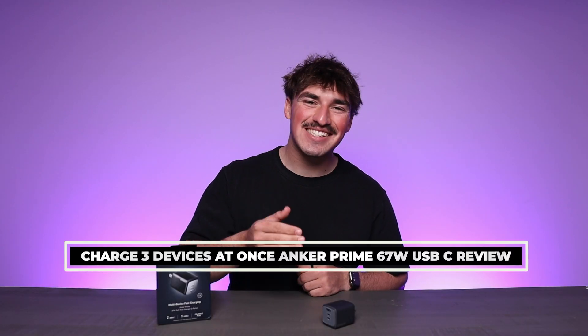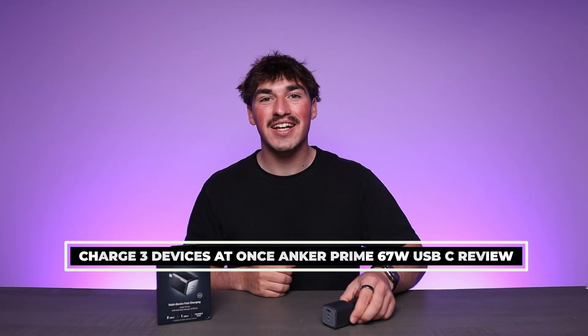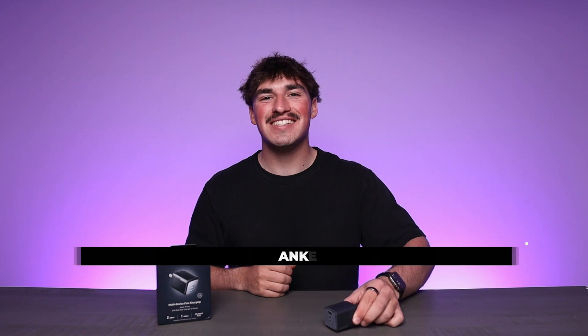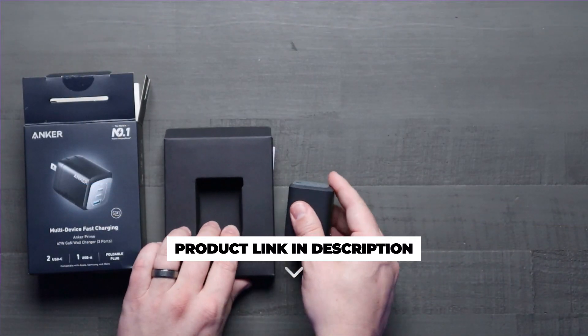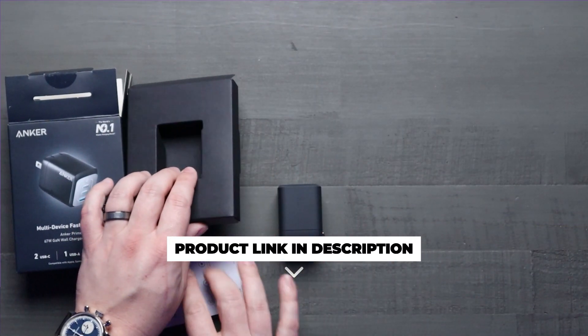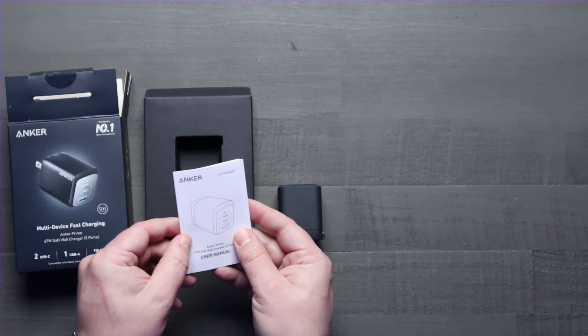Hey everyone, today we're going to be checking out the latest in charging technology. We're going to be looking at the Anker Prime 67W USB-C charger. Picture this: you're getting ready for your day and you're grabbing all your essential gadgets. Your MacBook, iPhone 15, and even Galaxy S22 are all low battery.